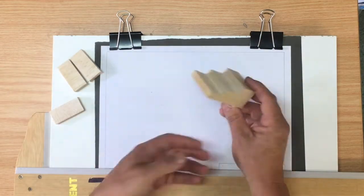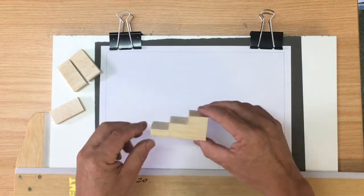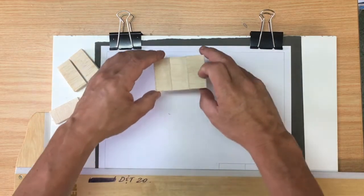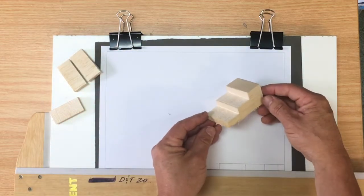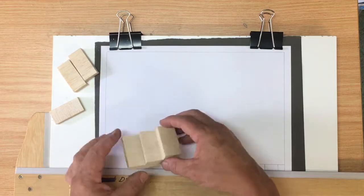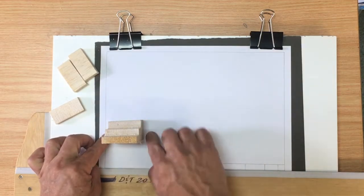Today we're doing the three-stepped block. We've got a model of it and our goal is to do an orthographic with a front, a side, and a top view, as well as an isometric on the other side of the sheet of paper. That's cut out of balsa wood — I just did that beforehand.